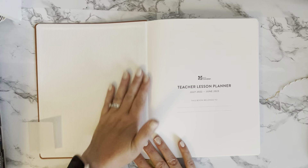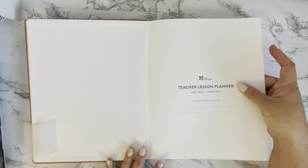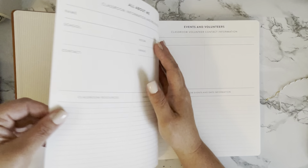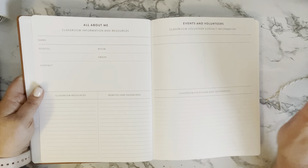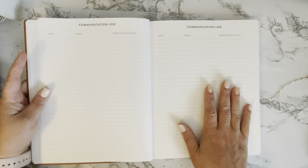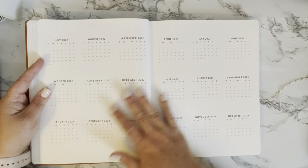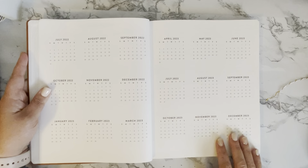On the inside of the cover we have this beautiful pinstripe — it lists 'Teacher Lesson Planner' and a place to put your name. It's a thicker paper here. In the front you have your classroom information, events, and volunteer information, then it moves next to your communication log. This paper is just so smooth.